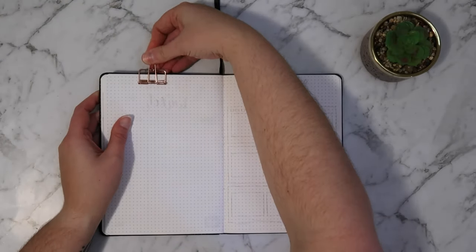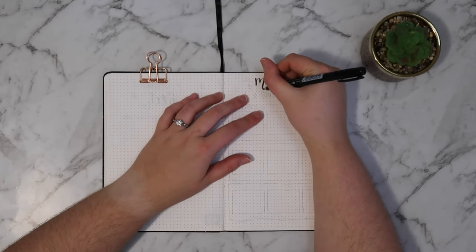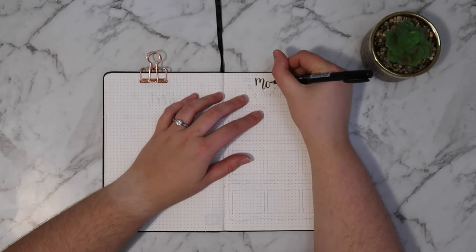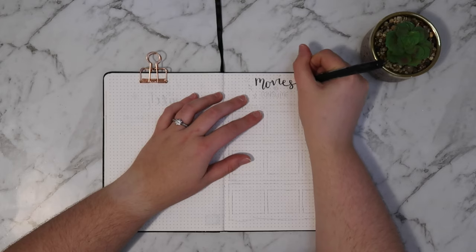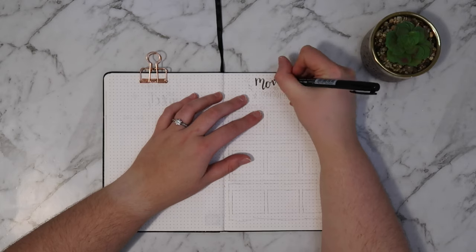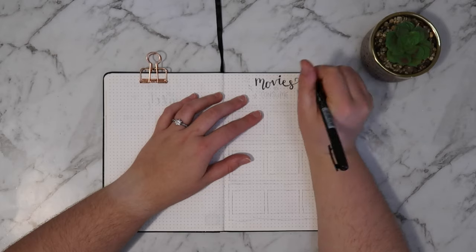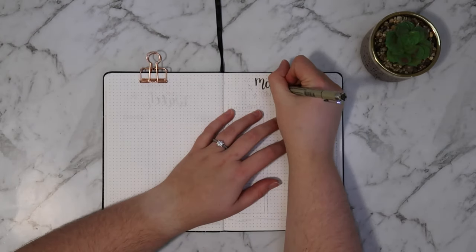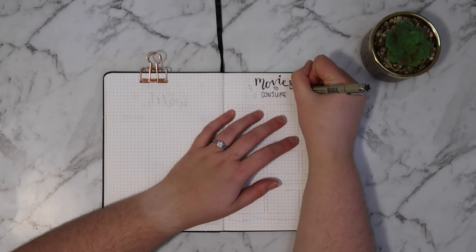The last spread in this video is a movies to consume spread. I wanted to change it up from the TV shows to watch spread, so I thought it would be cute to put each of the little tracking boxes in a film strip. The way you could fill this out is you could write the title of the movie towards the top of the box, and then put a rating underneath the title using stars or even just write something like three out of five.